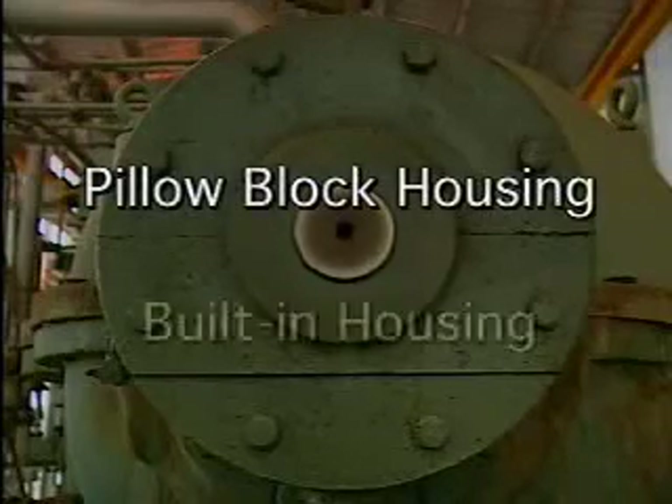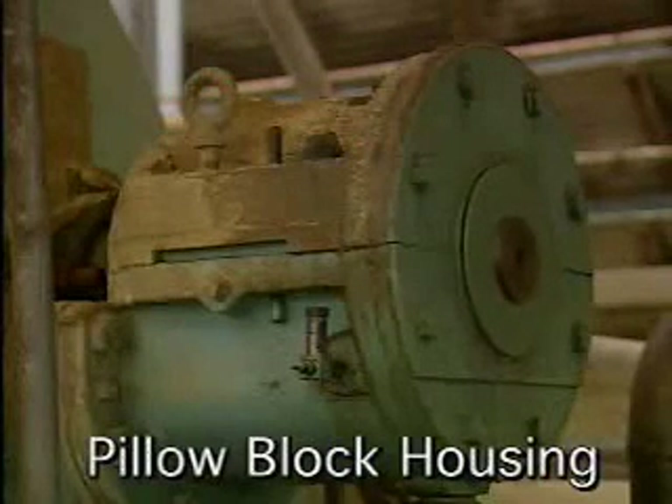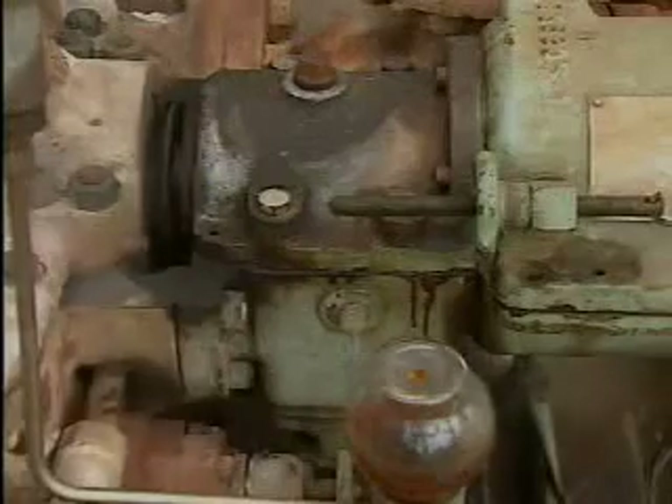Bearing housings are divided into two types: pillow block housings and built-in housings. Pillow block housings are located outside the machine casing and are separate from it. In some cases, the pillow block housing holds the end of the shaft; in others, the shaft passes through the housing.